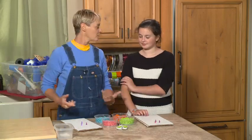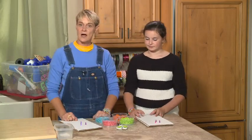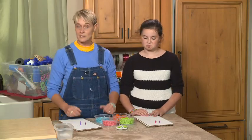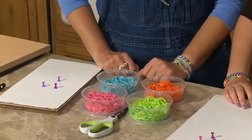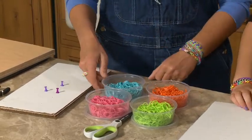So for this rubber band bracelet, what you're going to need, of course, are some rubber bands. You can get these at the craft stores now. They come in bags of about 500 for about $1.99, and they come in all these great colors. You can get the bags either in mixed colors or in separate colors, which is what I've got here.